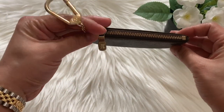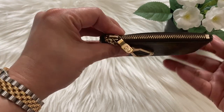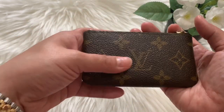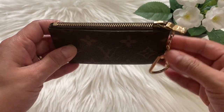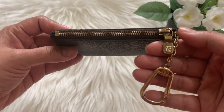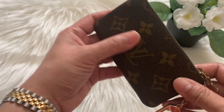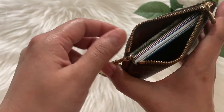The first piece I'm showing you is this Louis Vuitton key pouch in monogram print. I've had this pouch for two years, but this pouch is already 32 years old — it's a vintage piece that I got from a Japanese reseller. As you can see, the zipper and hardware are all tarnished and scratched up. I'm planning to go to a Louis Vuitton store and have those replaced once the store opens.